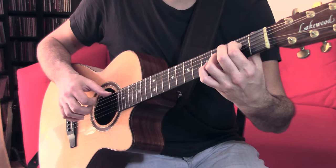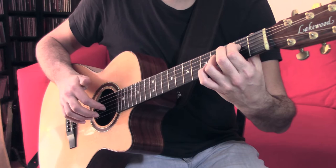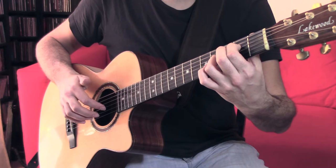Again with the index finger: plant, hit, play. Middle.